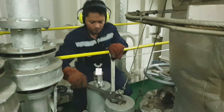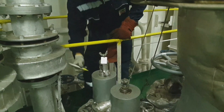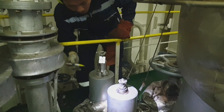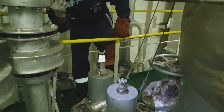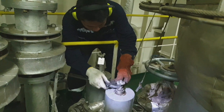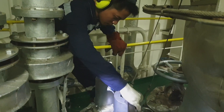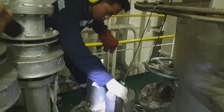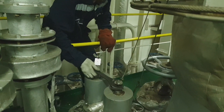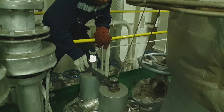The procedure is: we must loosen the lock nut so we can operate the adjusting bolt. This mark is just a reference point on how much turn we have made when adjusting. To increase the opening pressure, turn the adjusting bolt clockwise; to decrease, turn it counterclockwise. We will set this safety valve to open at about 1.75 megapascal.